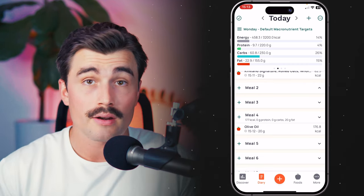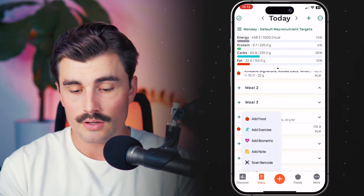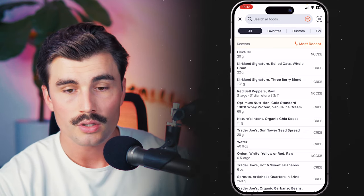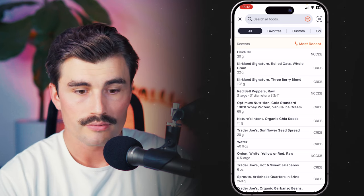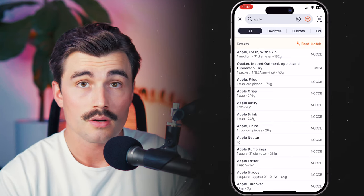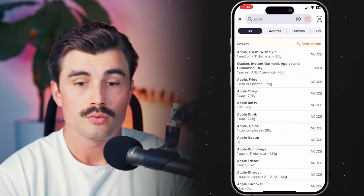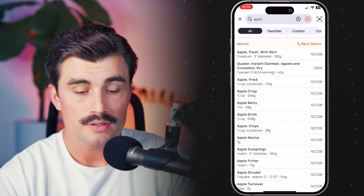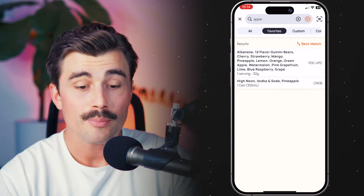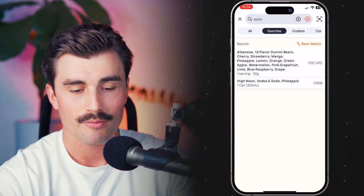No matter which way you found to add food — whether from the home screen, the plus sign at the top right, the plus sign next to a meal, or the plus sign at the bottom — finding the right food is obviously important, and there are a couple of different tools built into Cronometer to help you do that. Let's say we're searching for an apple. At the top right there are some different tabs, and right now we're under the 'All' tab, which searches everything available in Cronometer. The second tab is 'Favorites.' Clicking on favorites shows everything that has 'apple' in it and is marked as a favorite, which is great for day-to-day foods.